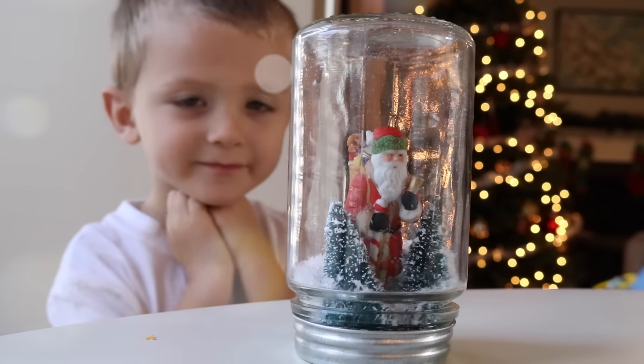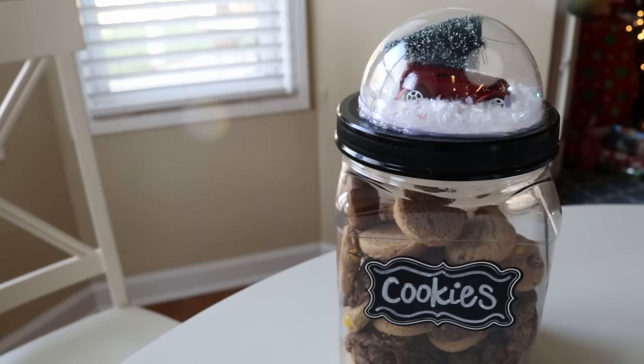Hey guys, Do It On A Dime here. In this video I want to show you two extremely cute snow globe ideas.